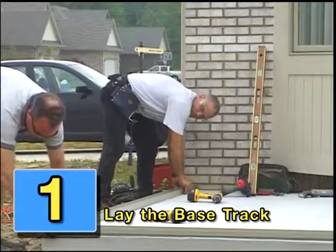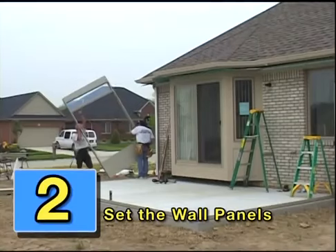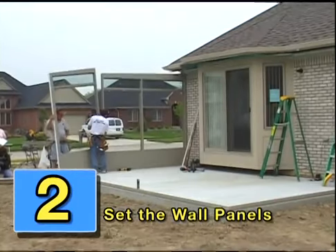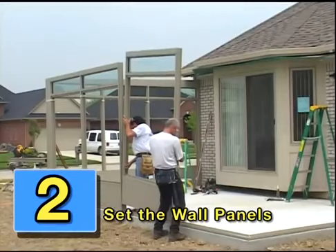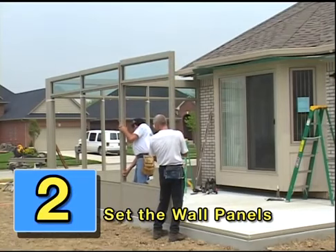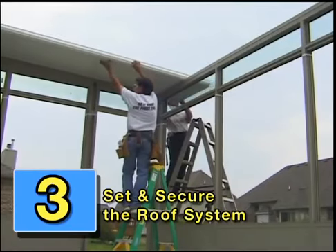Step one: lay the base track. Step two: set the wall panel. Step three: set and secure the roof system.